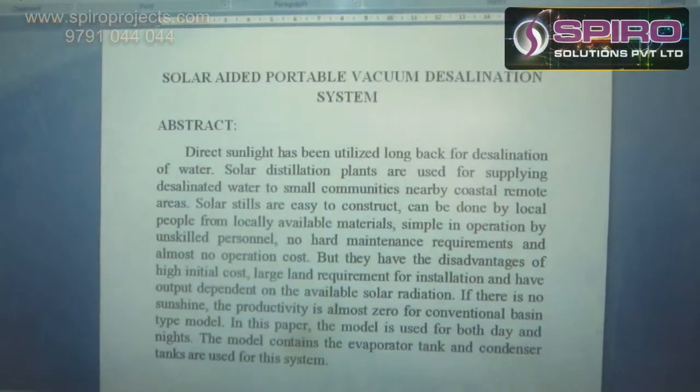Hi, I am Karthi Gurkhan, a Mechanical Design Engineer at Spider Solutions Private. I am going to explain the concept of the solar-aided portable vacuum desalination system.